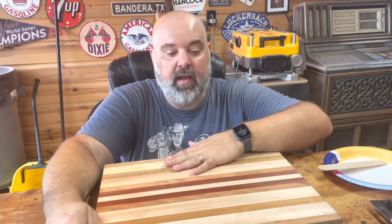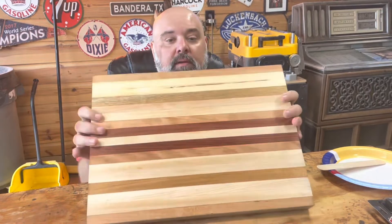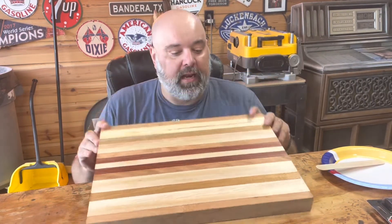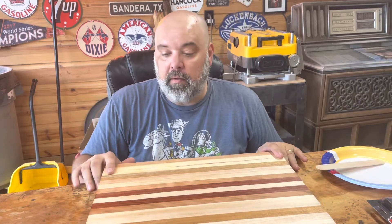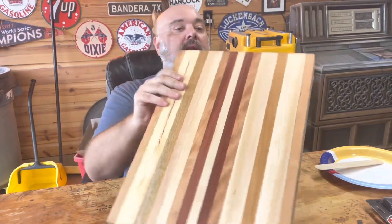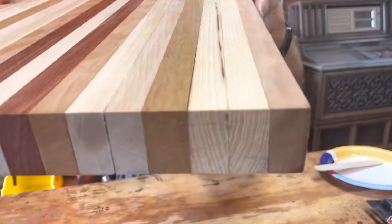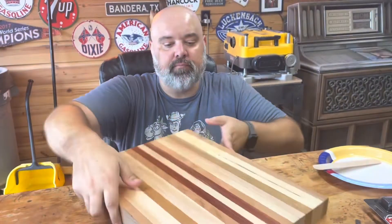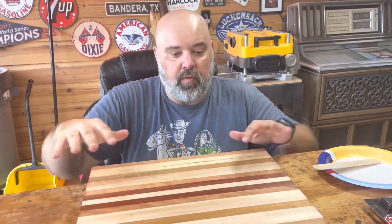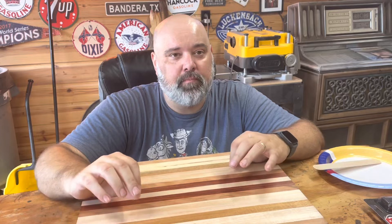We are back. We've got the board ran through the planer, got the edges trimmed up. Much better now — looking a lot cleaner, a lot nicer. But we do have a few issues. When I ran it through the planer and cleaned it up, we can still see we've got some cracks in here. The edge — you can see a pretty good crack there, crack right down the front of this. It's not the end of the world for it.